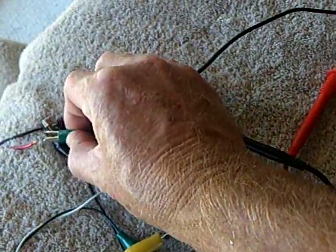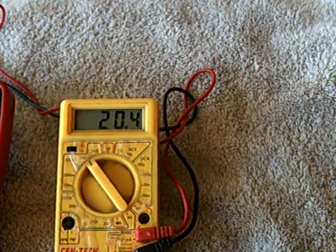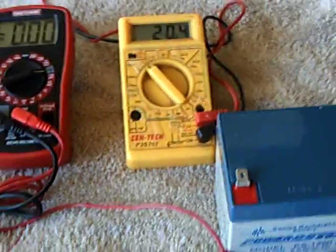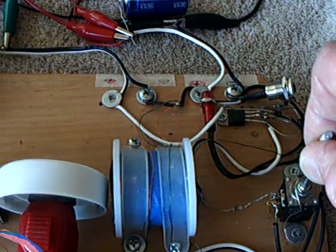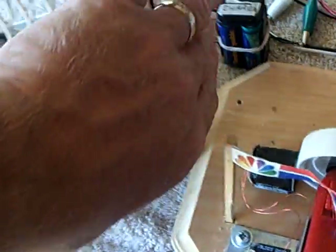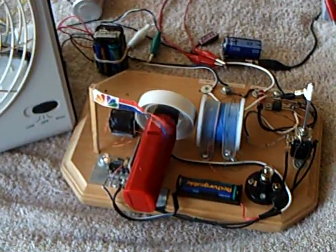Let me turn it on and show you how it works. There's the voltage coming in from the solar panel. Now I'll turn the motor on. Now I'm going to turn the fan on. There's the fan running, and now the motor's going.